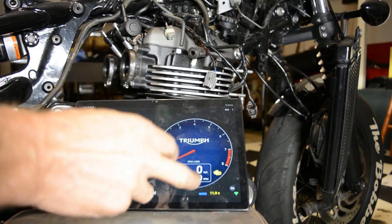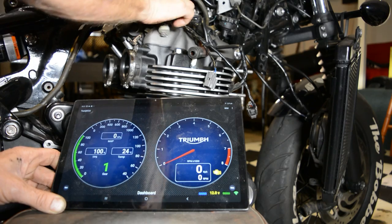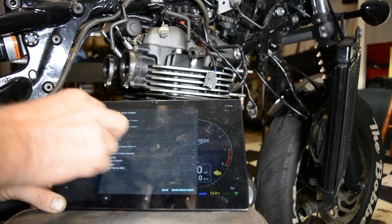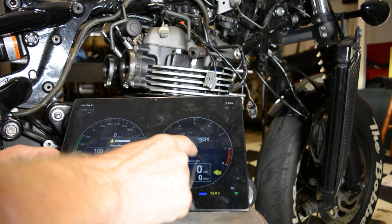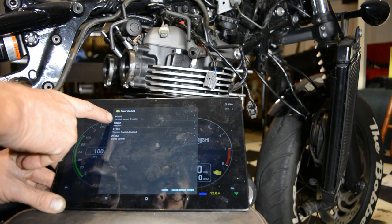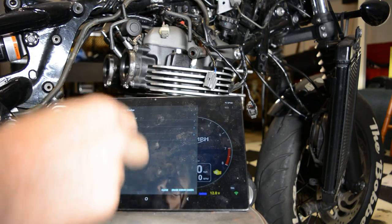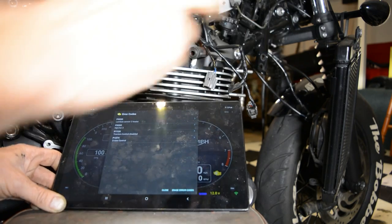The other thing is which one's cylinder 1 and which one's cylinder 2. What I've done is I've only connected one injector because the injector wires will only reach to the proper place. So I'm going to read the error codes again with both injectors disconnected, erase the error codes — error codes erased — and now read them again. And now it says the only injector fault is injector 2. So I know that the one I've got unplugged is injector 2, and I know that this cylinder is number 2. So it goes from left to right as you're sitting on the bike: number 1 and number 2.